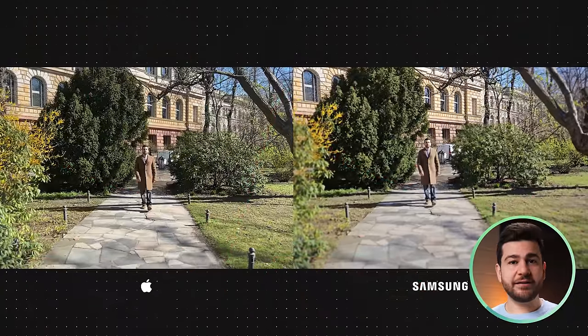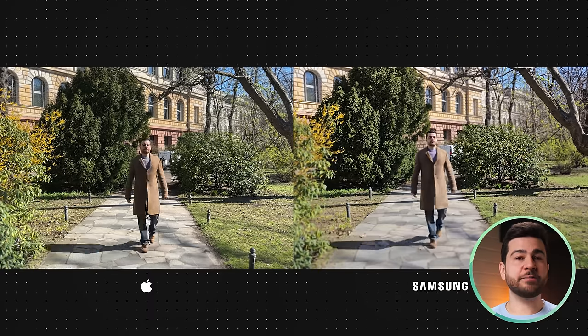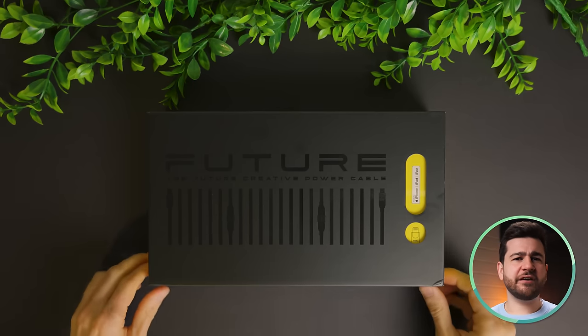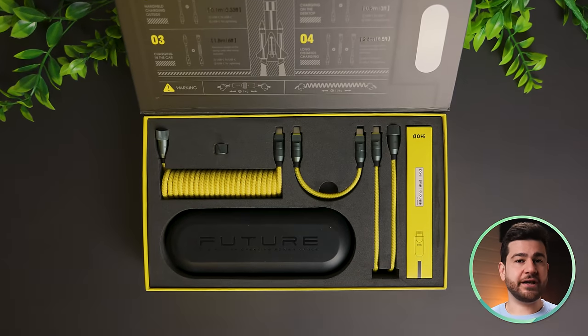Let the facts speak. We're going to be doing quite a bit of analysis here so let's just take a quick pause to thank Aohi for sponsoring this video and making it possible for us to share this great footage with you. The multifunctional fast charging cable set they sent us is really handy so let's quickly check it out.